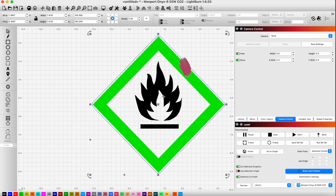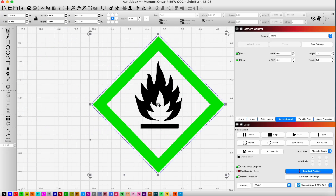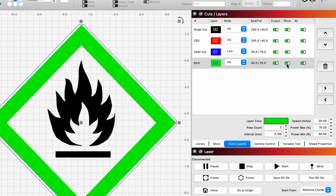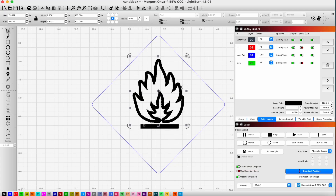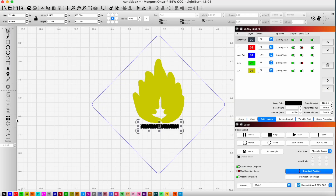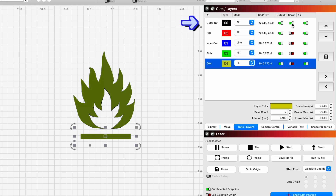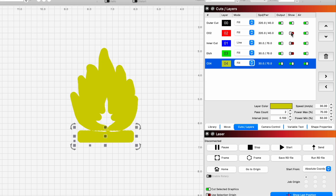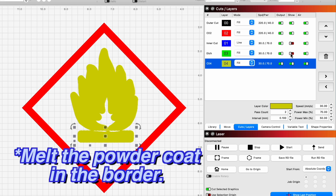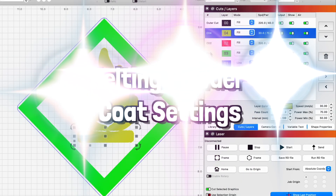The next thing I want to do is pretty much the same thing for the black section of our design. I grab these two, join them, grab the black section, hide this, grab the offset, and put that on another layer — doing the same thing for this. So here's what we're going to do: engrave this out, put our powder coat in, melt the black powder coat with this layer, engrave our border, melt the border with this layer, and then cut it out. That's the order. Now I'm going to assign our powder coat settings.